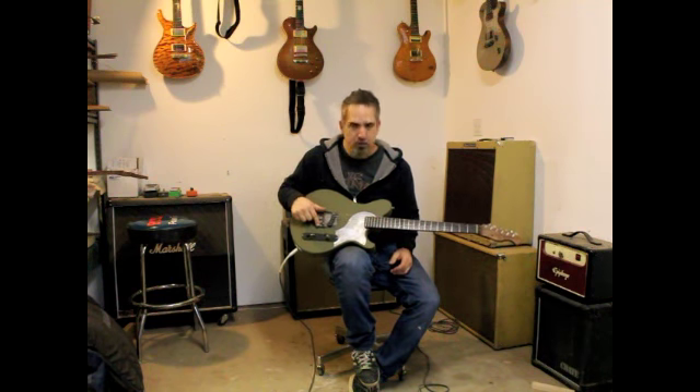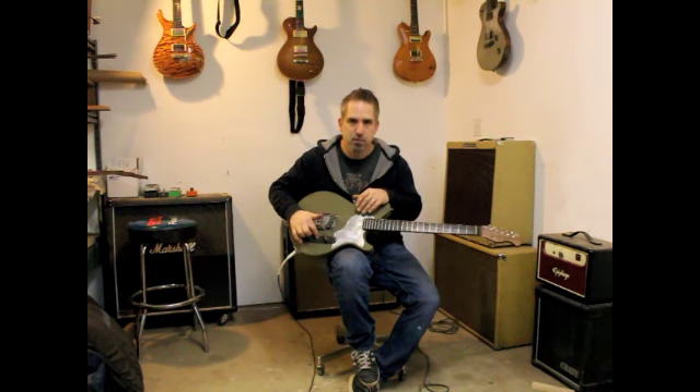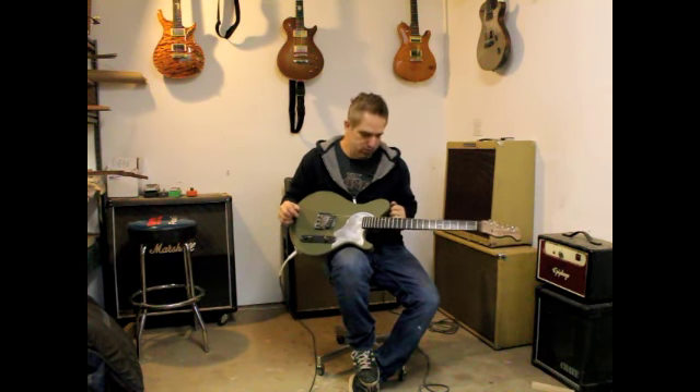A milled aluminum bridge that we made here, a milled aluminum pickguard. We made all of these pieces and parts here — all of the plates, the bridge, all of the neck and the body — everything was made here.